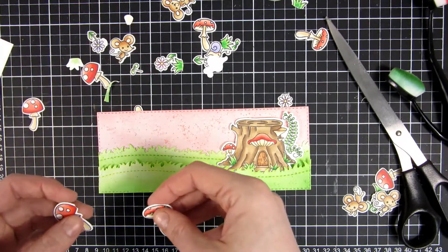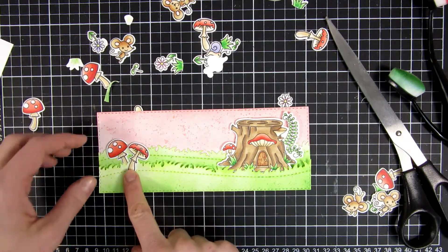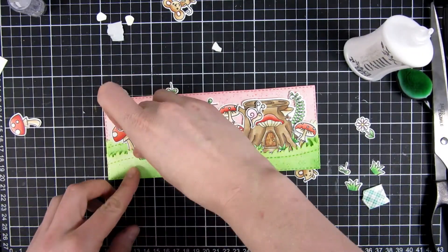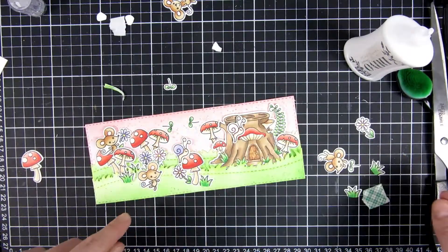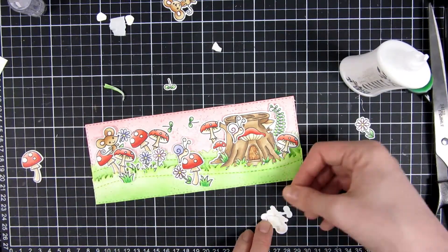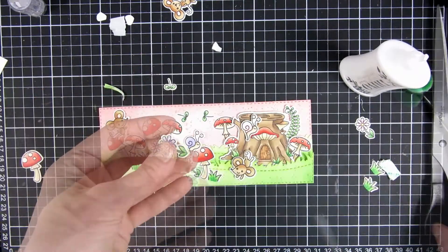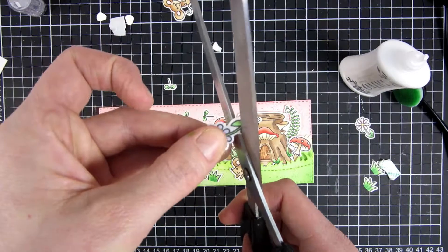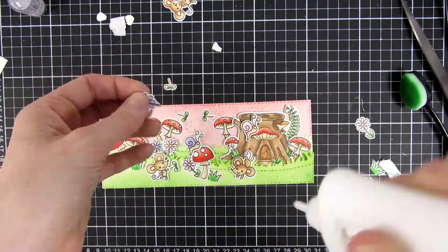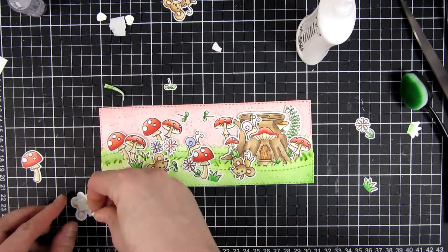Now I'll use a mix of liquid glue and foam tape — I have a large roll of Scotch foam tape — and I will use a combination of these two to adhere my images down. The feeling I was going for: I wanted this to look like a spring and happy card. There were all these mushrooms in this set and I really thought they were pretty and they tied in well with the little mouse house, so I wanted to make sure I had a lot of that red going on. I hope you get a feeling of spring even though maybe some fall items are used here.